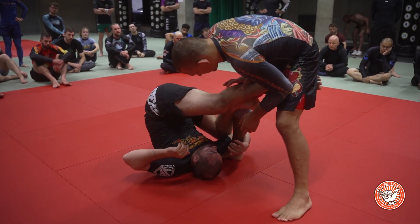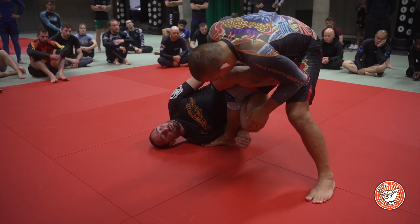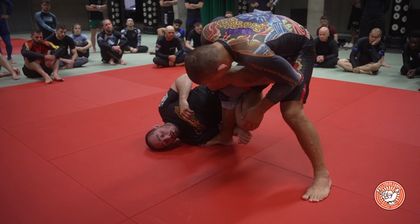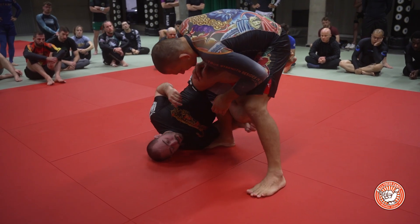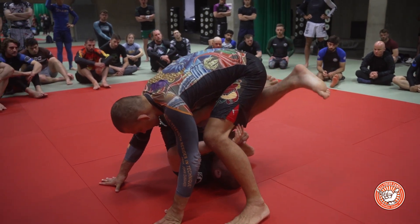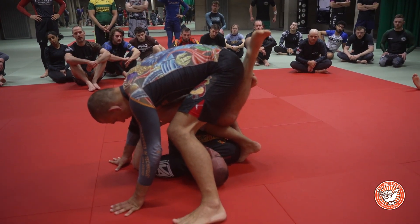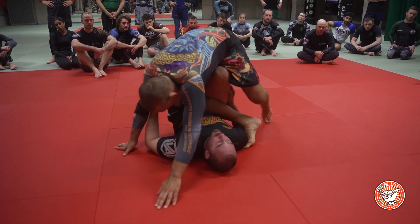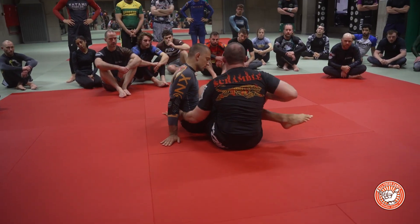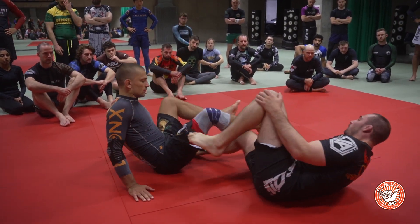Here I basically hook — notice how my hips are pretty high when I'm doing this. I'm really hooking this hamstring. Now to take him over, I'm going to pull my knees to my chest, I'm going to initiate an inversion movement like this, and once we get here I lock a triangle. Now I have his knee in good alignment — when he goes to try to pull his knee out or stack me, I just flare my hips and use this to put his hips on the mat and end up in the saddle position.